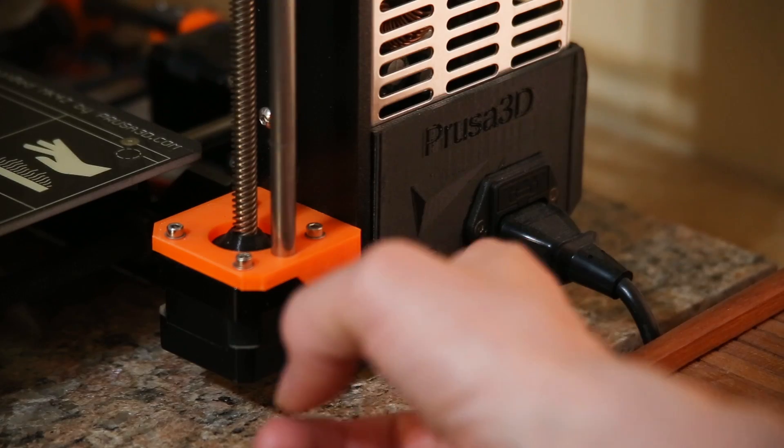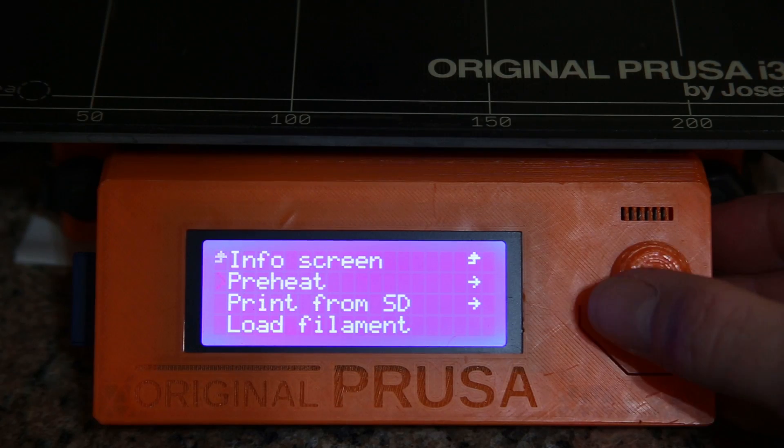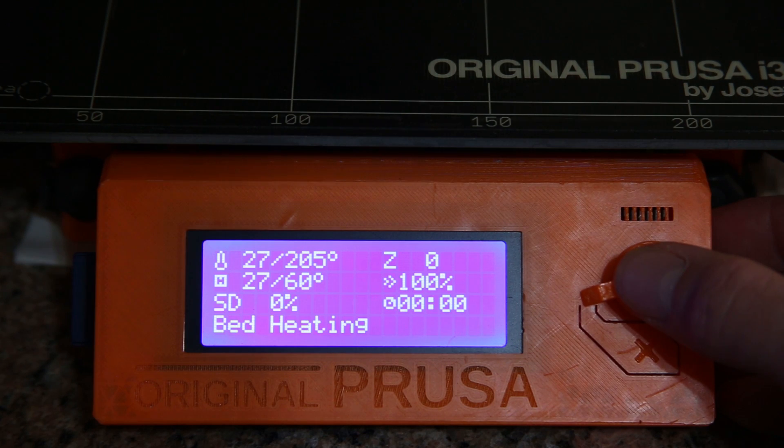I printed the skull in two parts which took about 35 hours total. I also printed a sprue and a vent which will be attached to the skull later on.